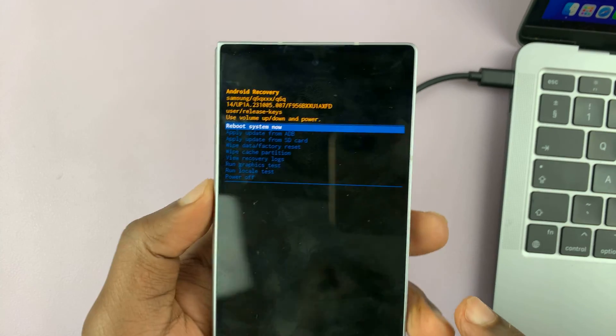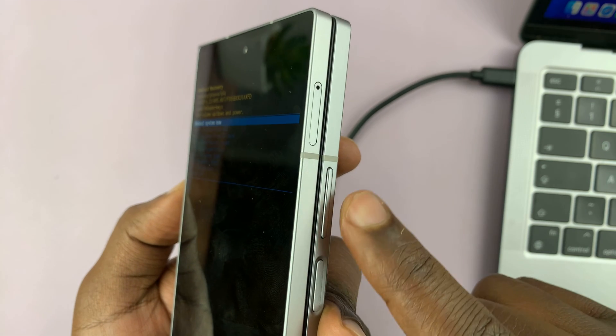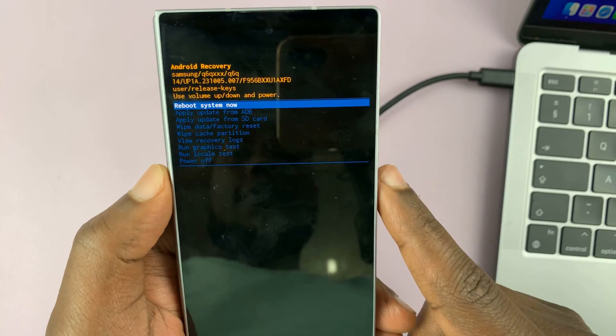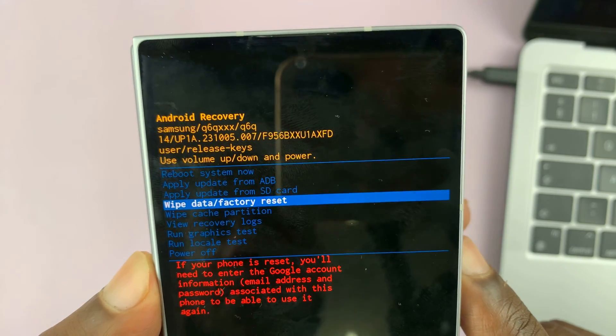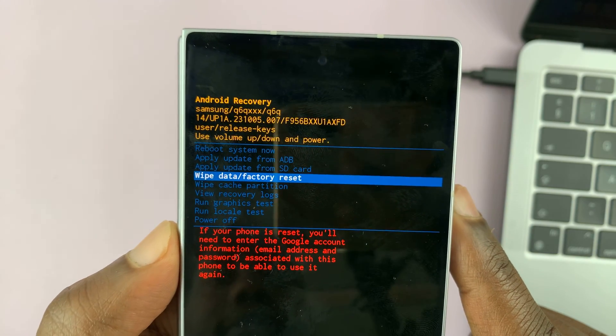Now inside recovery mode, you want to navigate with the volume rockers. Volume down to scroll down, volume up to scroll up, and the power button to select. So let's scroll down to wipe data / factory reset — that's the hard reset.